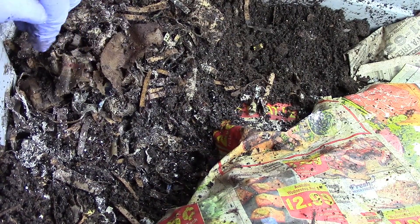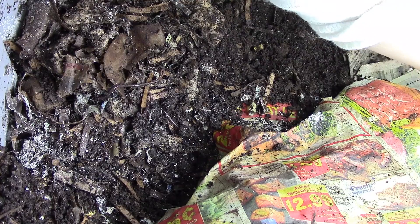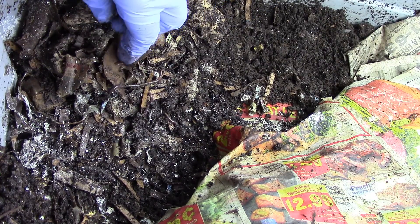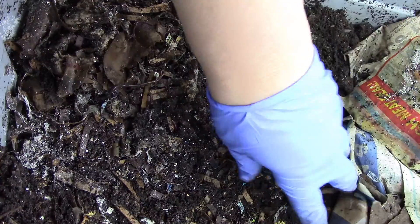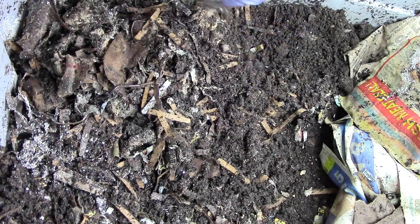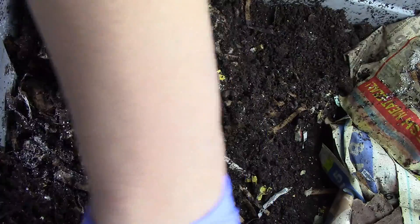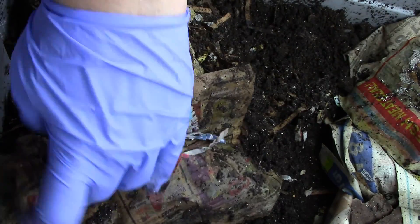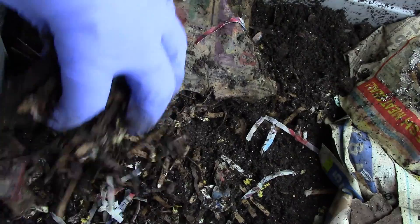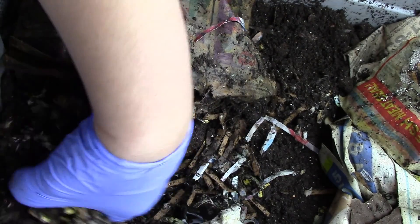There's a worm covered with oyster shell, so let me just move it a little bit. There are worms on the walls — let me put them back in. I did add more bedding yesterday, and I'm going to mix it all up.